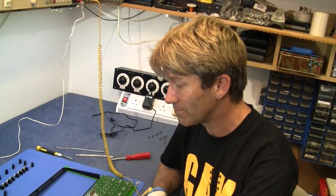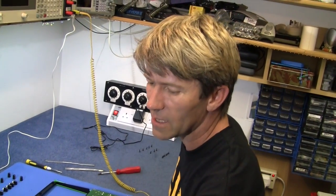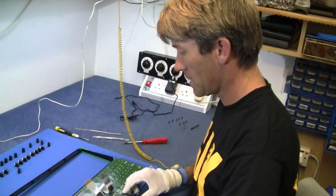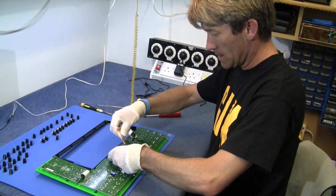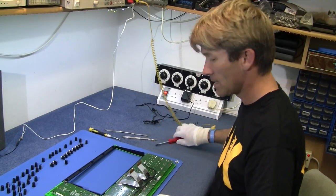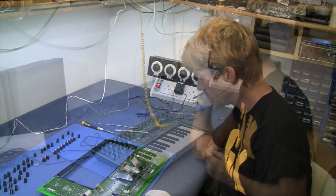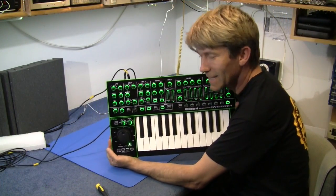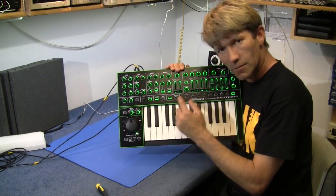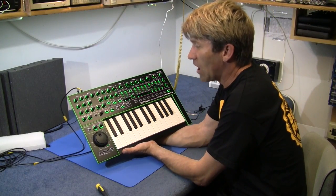I'm going to screw it all back together and have a little play and listen to some of the sounds on it. Sorry about that — I was hoping there would be valves in there, or vacuum tubes, but there isn't. It's all back together and it's all working, and it's not my fault — I didn't break it. I think it was meant to sound like that. Nice. Different. I reckon it's going to make a lot of people happy. It's so light — five and a half pounds.